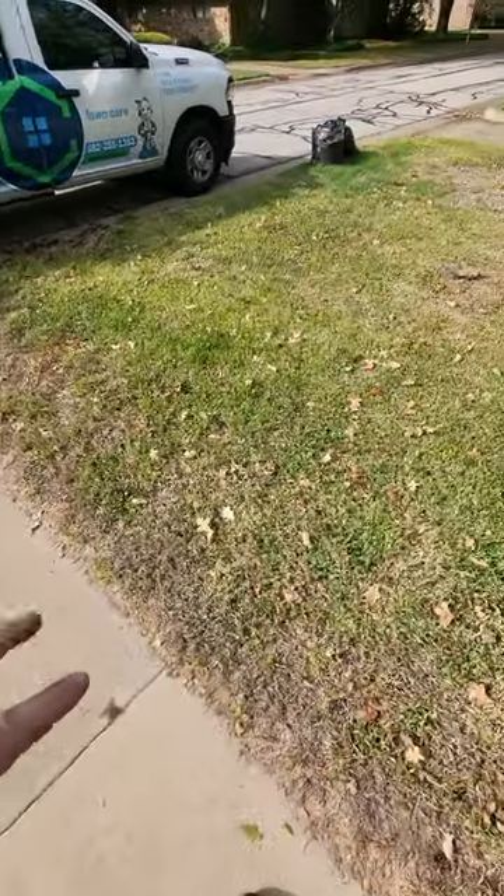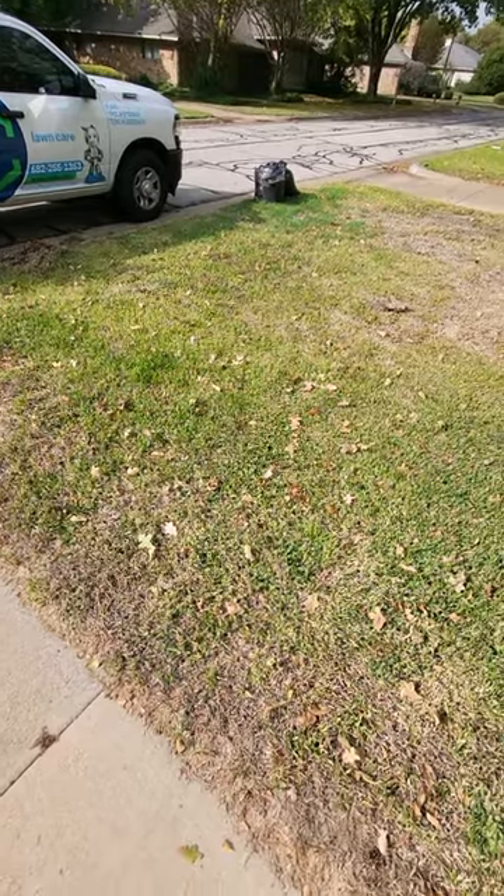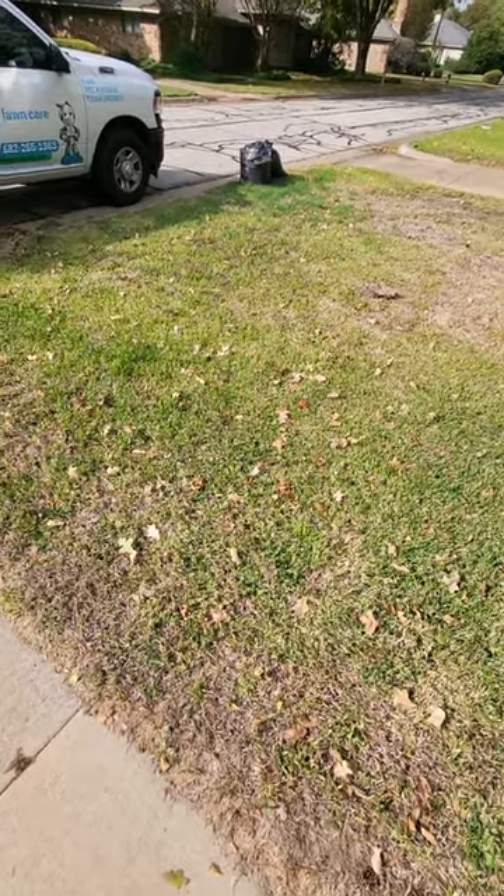If you ever notice the yard feeling like it lifts really easily or has issues like this, give us a call. Let us know how we can help. Thank you, catch you next time.